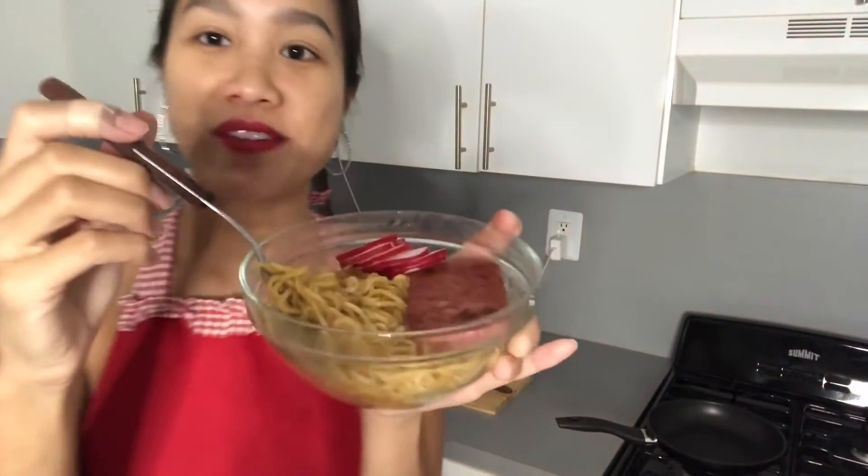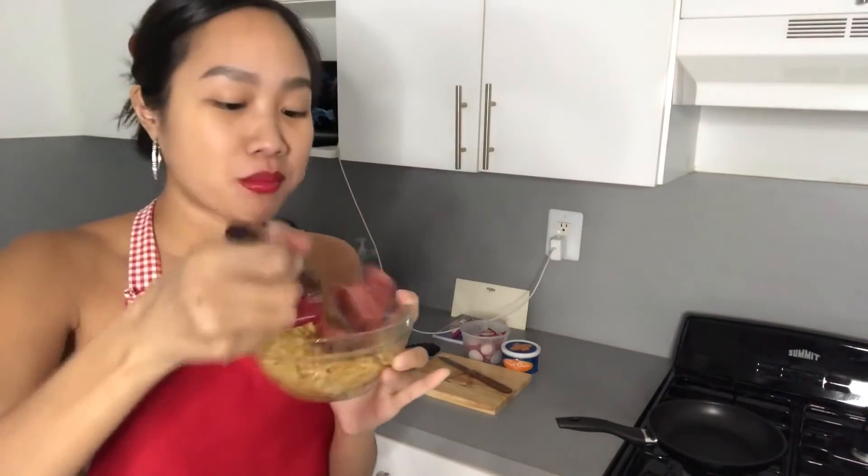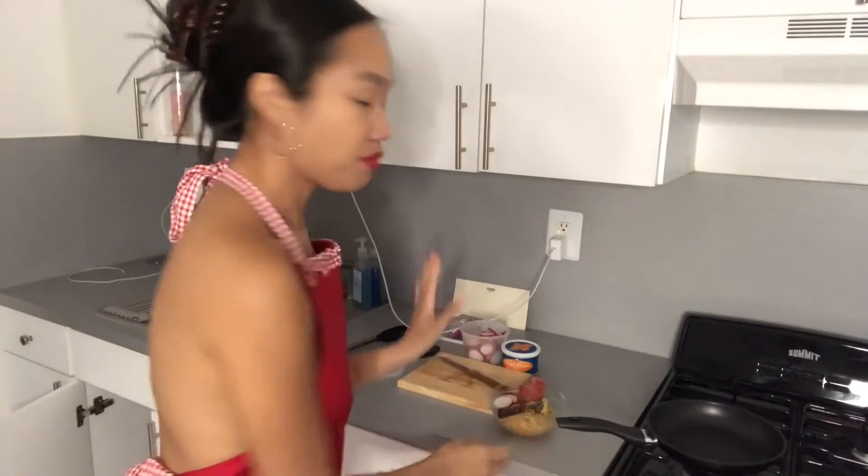I just finished my meal, you guys. I have migoreng noodles that are nice and steaming from the stove, and then I have my sliced radish and my Spam. Let's try it. I never, ever get sick of these noodles. It's a great Valentine's Day meal — super simple and easy, but made with love. I'm going to finish enjoying my meal and wash the dishes.